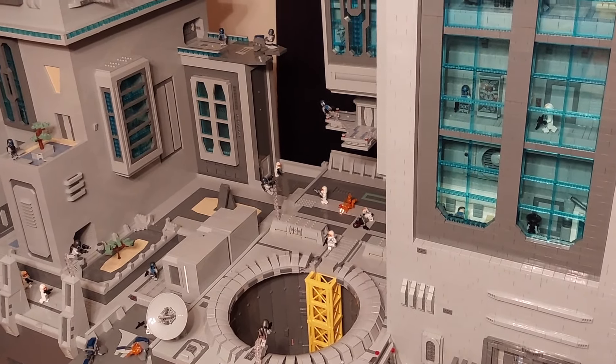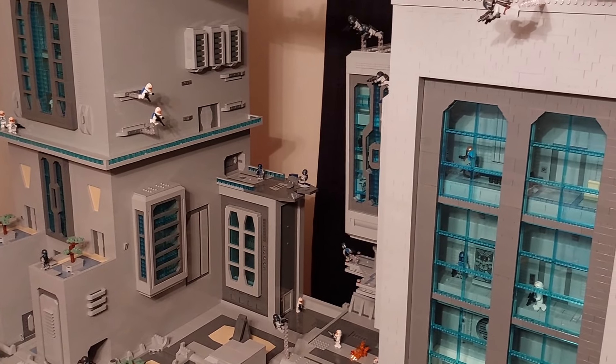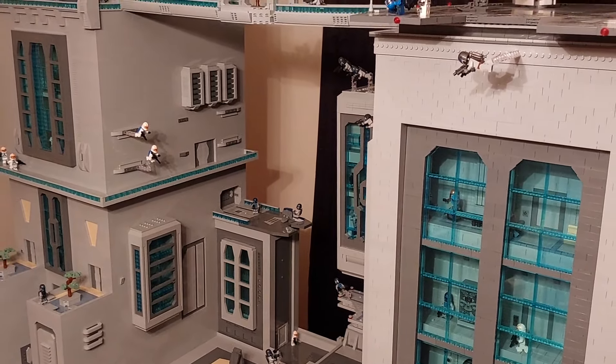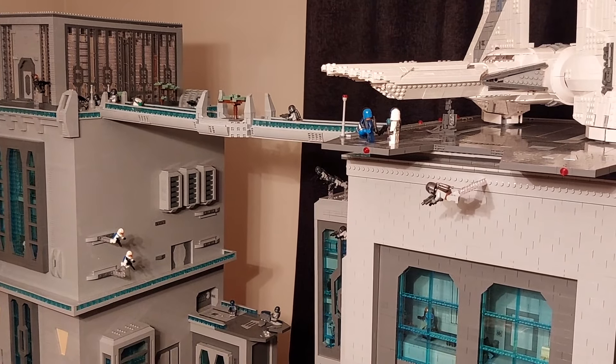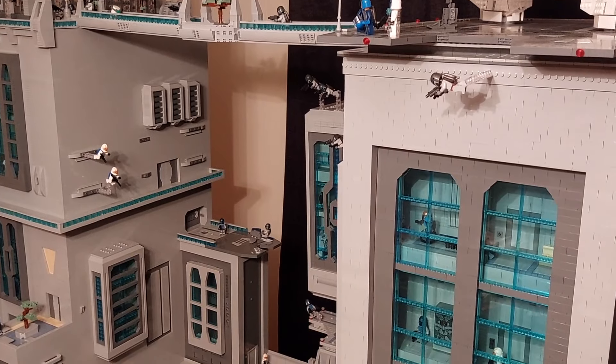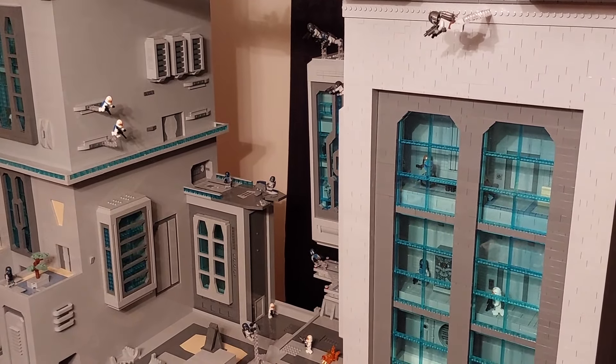Yeah, there it is — Mandalore built in Lego. I really hope you've enjoyed the build series over the last 11 months, and I really do appreciate all those people that have followed the journey throughout it. If you haven't already done so, please consider subscribing to the channel and hitting the notification bell so you don't miss any future content.